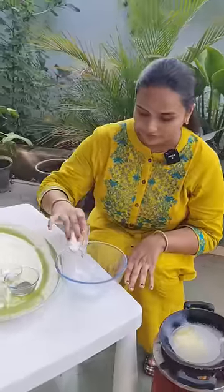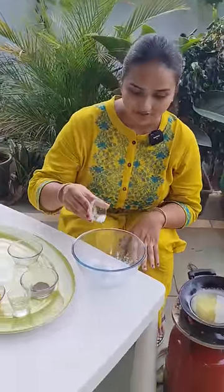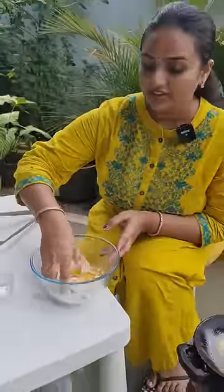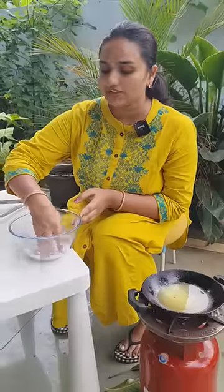A tablespoon of cornflour, a tablespoon of madha, half teaspoon of salt and half teaspoon of pepper. If you want to make it fresh, put it in the wheat. These ingredients will be used in the pot.